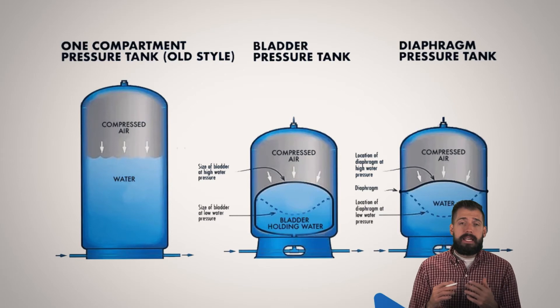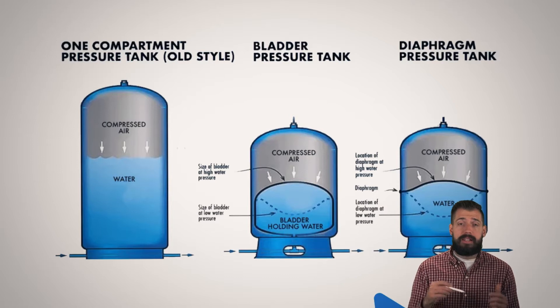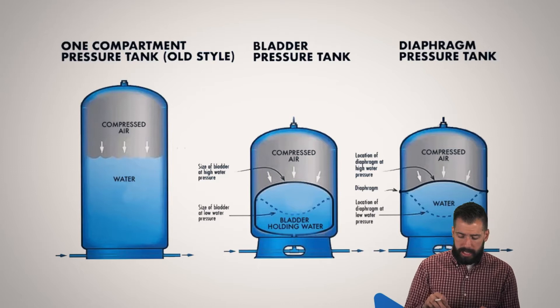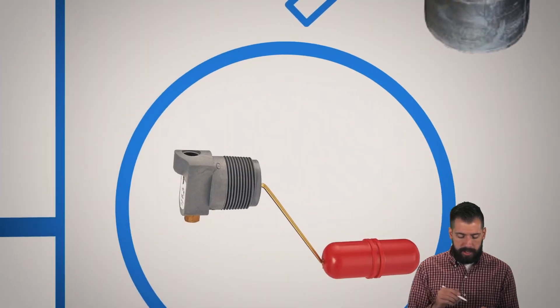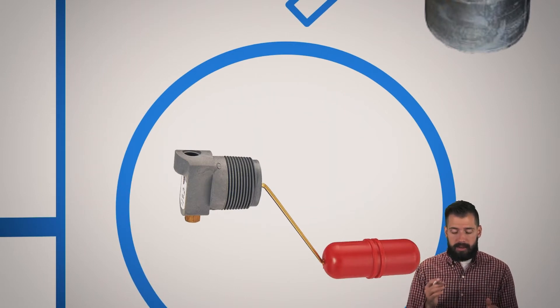Now the problem is that over time what can happen is that this can become waterlogged and we can have water all the way up into this top section here, and that's no good. So that type of system uses this device right here. What this little device does is that it allows air to come in so that all the water can go out.